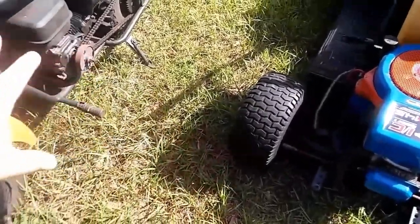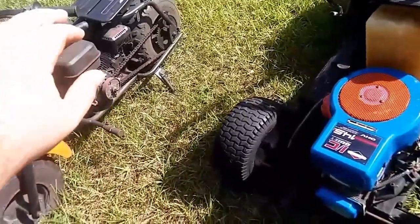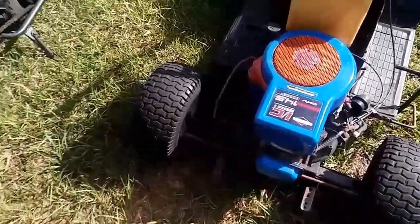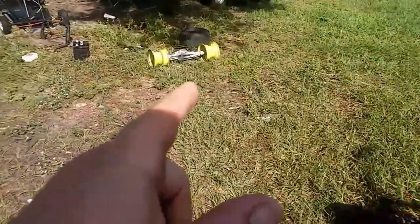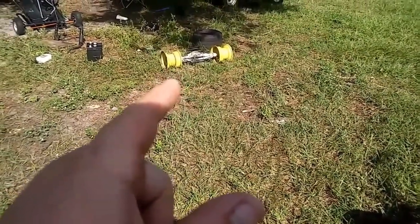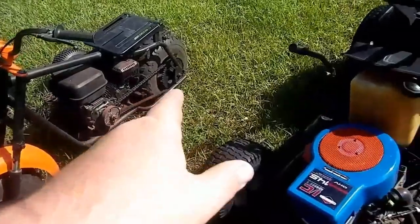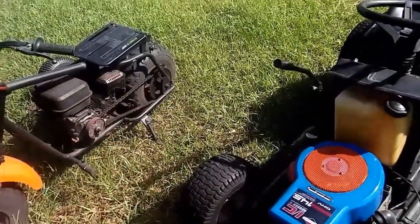I have to cut the plate and figure all that out, mount the motor on there. I have a rear end for one of these sitting right here — I believe that's the rear end I'm going to use. It is a six-speed rear end that I can mount underneath the back of that, flip it over, grease it, and fill it.